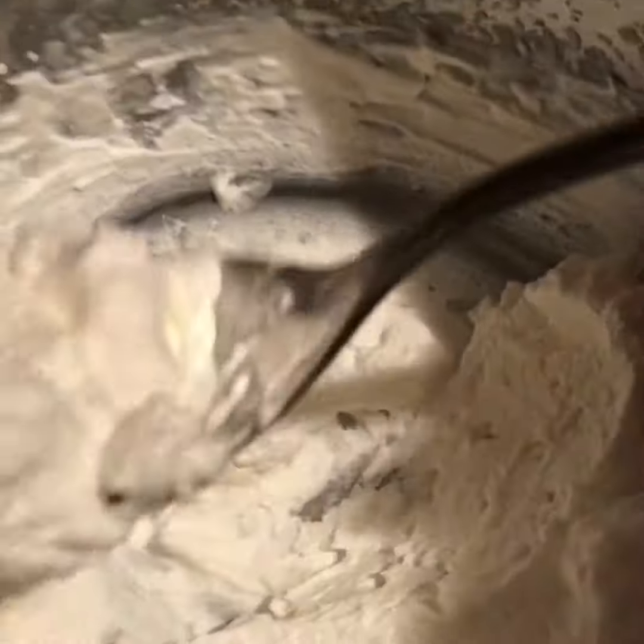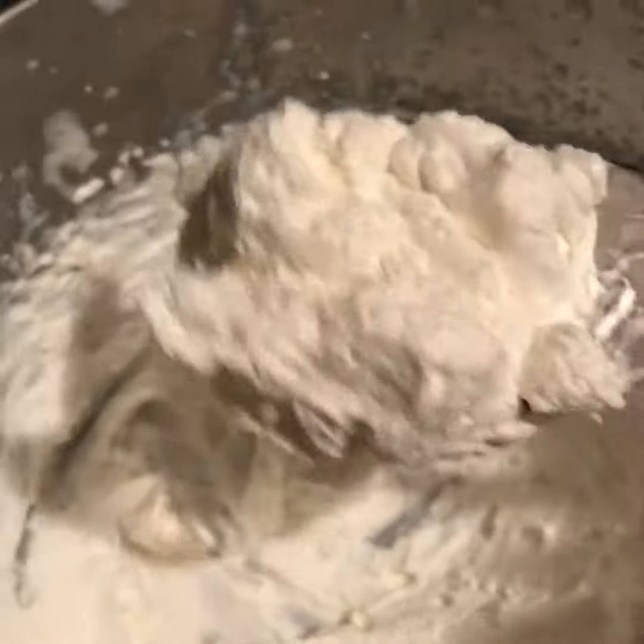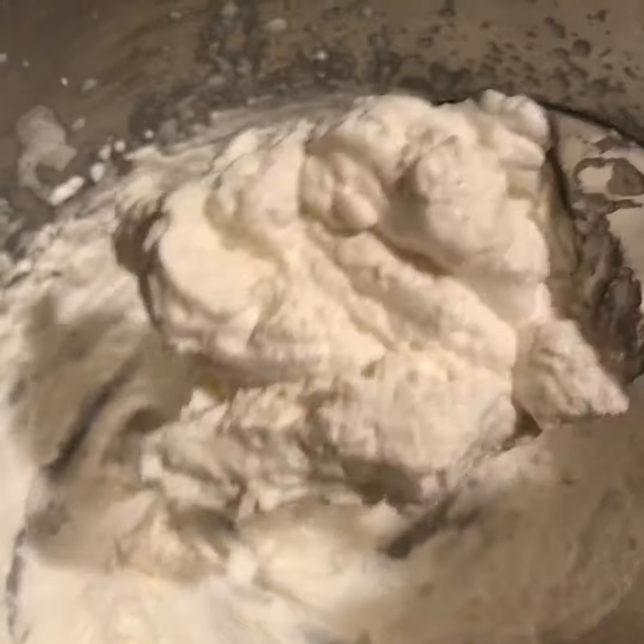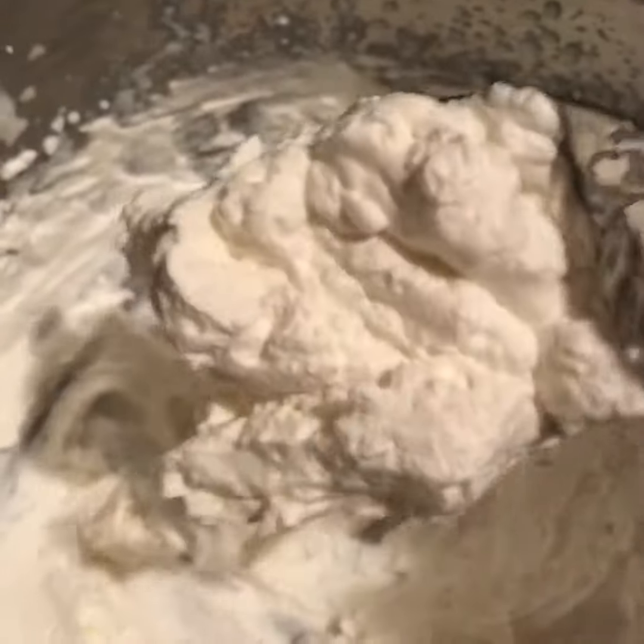This is a cup of whipped cream, a half a teaspoon of your favorite sweetener, and a half a teaspoon of vanilla.